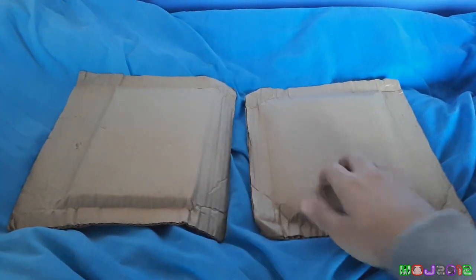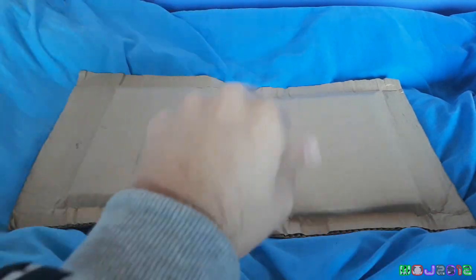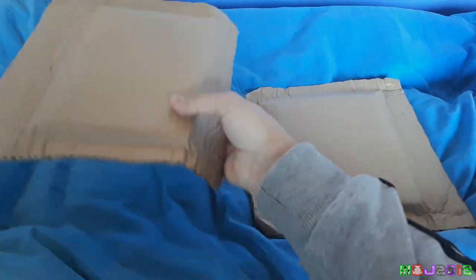There are two little cardboard packages here. They both look identical. Yeah, they are identical.